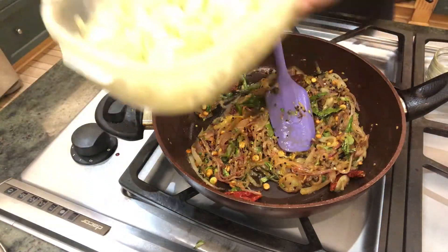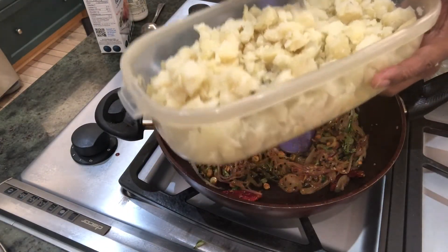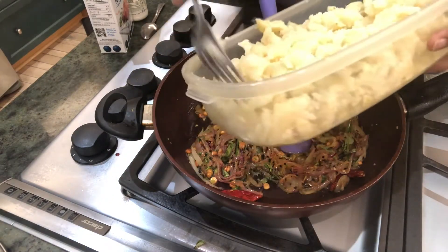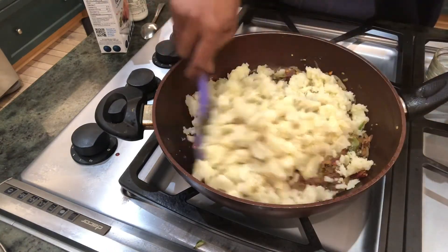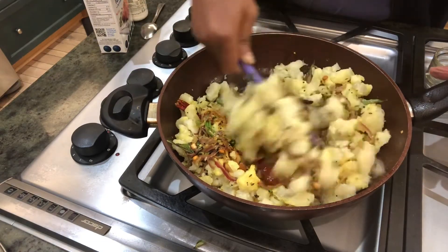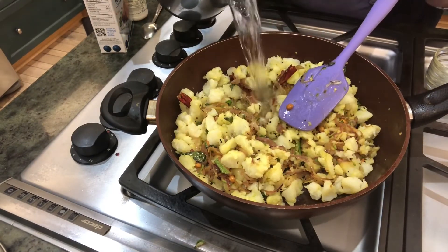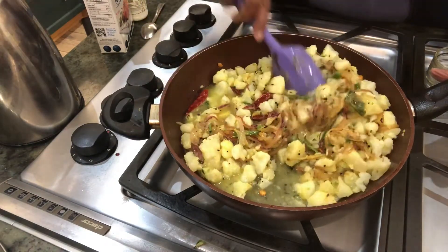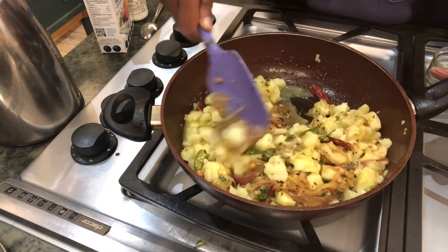I've mashed the potatoes — don't mash too much, just a little bit; you need to see the potatoes. There are no hard and fast rules, just mash as you want. Put it inside the mixture and mix it all up. I'm going to put a cup of water. Always use boiled water when you've started cooking. Wow, nice smell! Mix it all together so everything is combined.